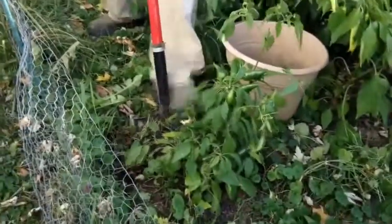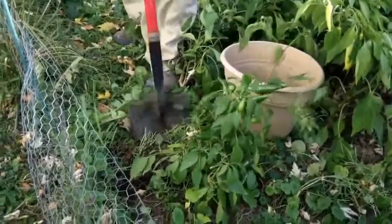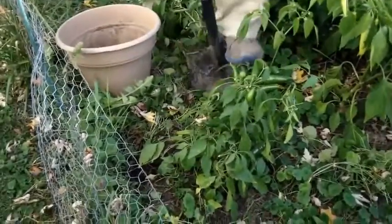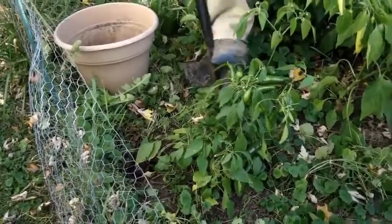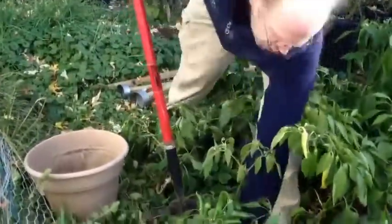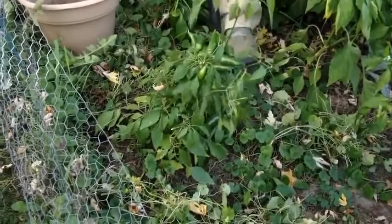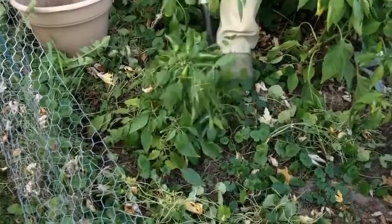Because we've got loose soil, this is going to be more difficult because the roots have grown far away from the plant. The stalk of the plant is right here, so we'll try to loosen all of this up and then pull the plant out.